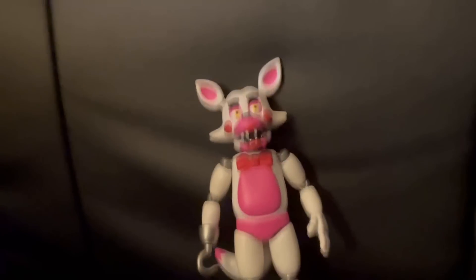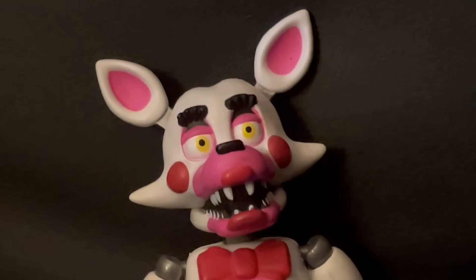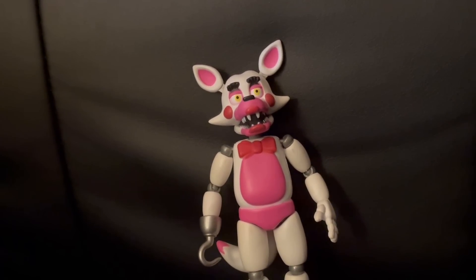Next, we got Funtime Foxy from Wave 2. The eyelashes look like eyebrows, but besides that it's a fine figure — nothing really wrong with it. But it's just the fact that we got this instead of Nightmare Fredbear.